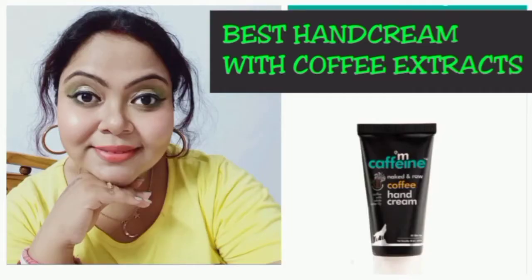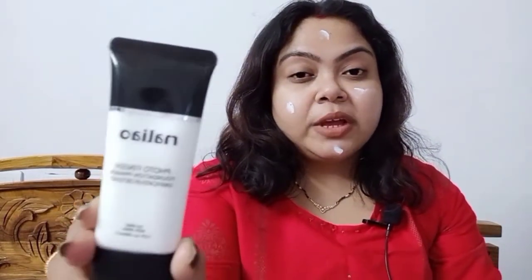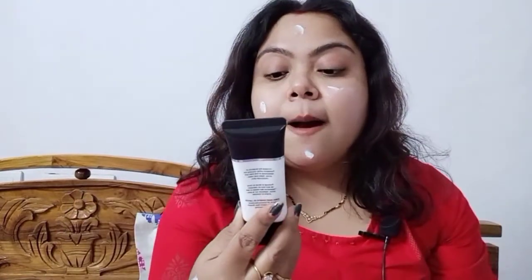I am using this primer today — I am prepping up my skin with it. This is the Nalio Photo Finish Primer. Let me give you a very close pick of it. This is an amazing illuminating primer and it is oil-free. I have combination skin so this is well suited for me.